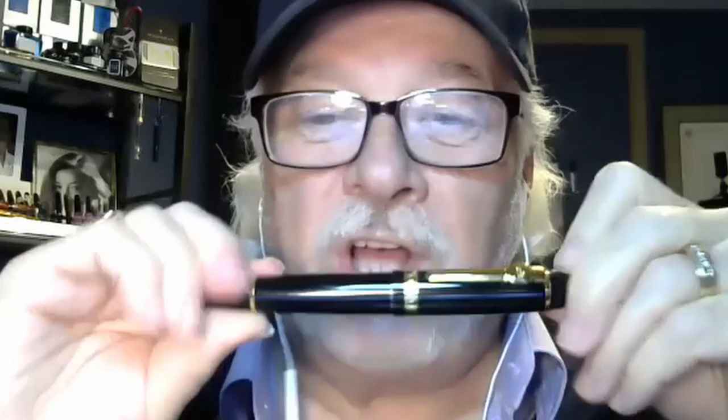Here's the Jin Hao 159, which is a dead copy — other than the materials — of a Montblanc 149. It's all metal enamel over metal and it's nowhere near the quality of the Montblanc, but this is a five-dollar pen and the 149 is about a thousand dollars new. You can get a really nice clean used one for no more than $450. There's a very big price difference, but this is Montblanc's money maker — it's not a limited edition.